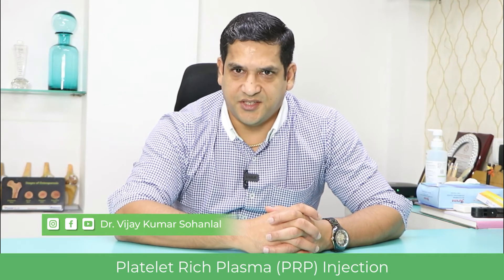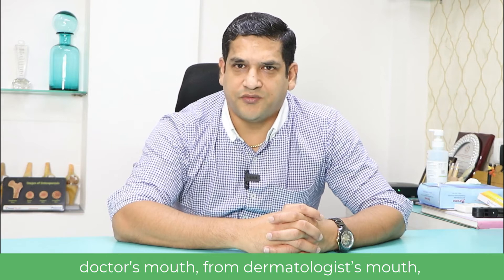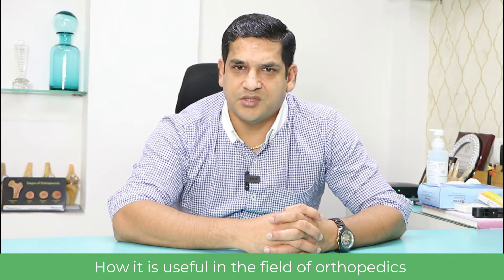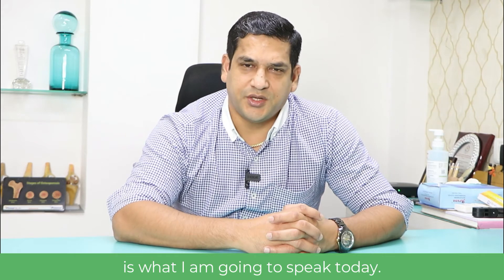Platelet-rich plasma injection — you must have heard this from your doctor's mouth, from a dermatologist, from orthopedicians. What is platelet-rich plasma injection and how it is useful in the field of orthopedics is what I'm going to speak about today.